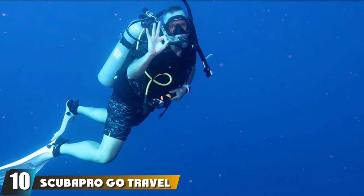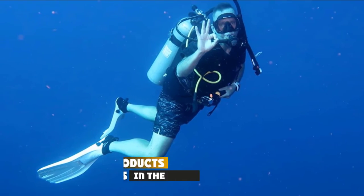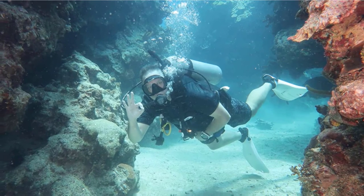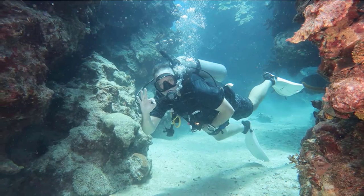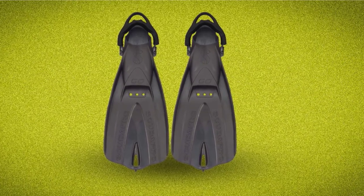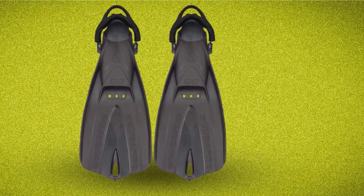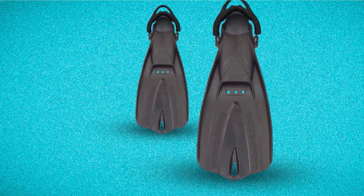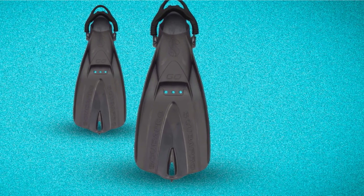Finally, the number ten position is dominated by Scuba Pro Go Travel. These fins are specially designed for divers who usually travel by plane, making them one of the most lightweight models on this list. Don't worry about durability — the fins use natural neoprene for the material, giving them the ability to resist wear and tear. The travel-friendly feature is another real bonus: the fins allow you to stack them together for packing in a carry-on suitcase, so you won't encounter issues with weight restrictions when traveling.